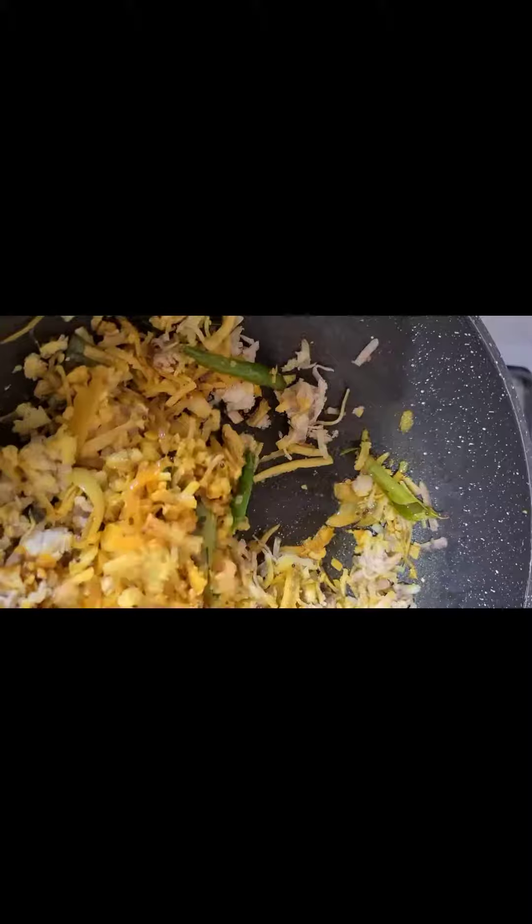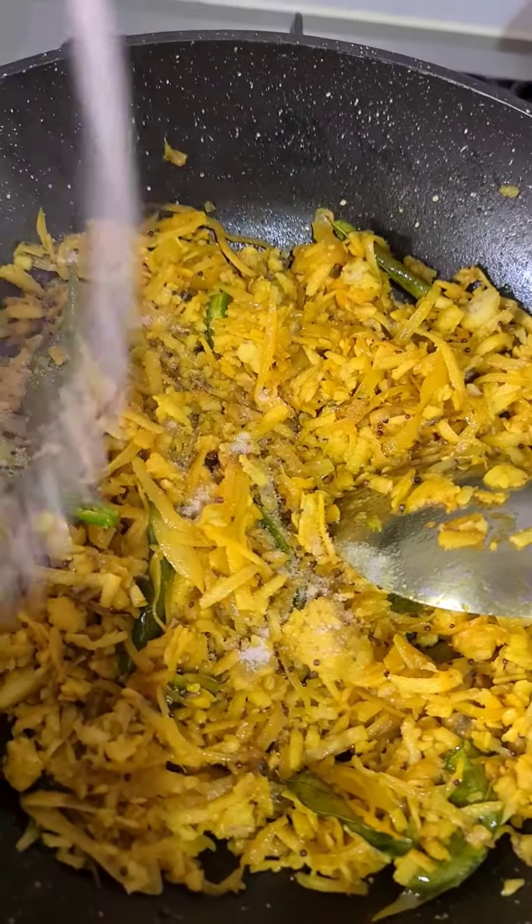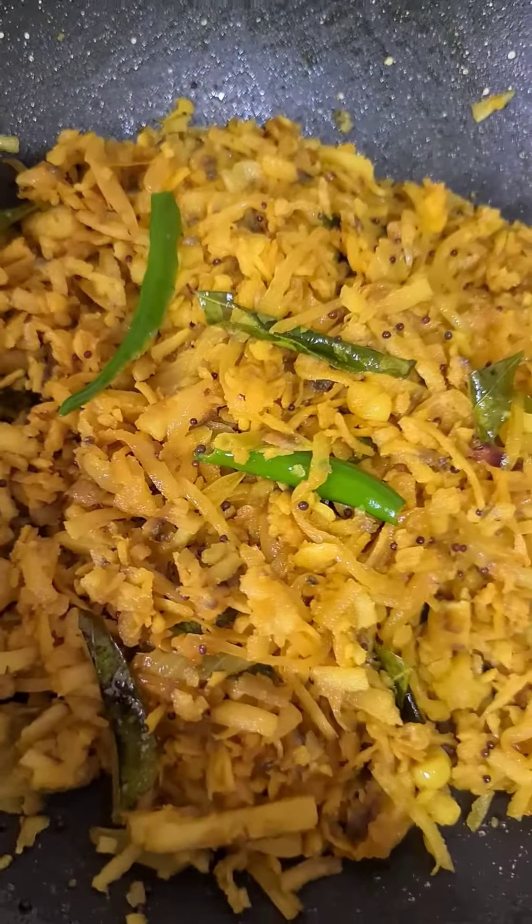We've made a little bit of bananas. Let's mix it together. Then add some salt — that's just for the look. I lost some salt, but that's also according to your taste.